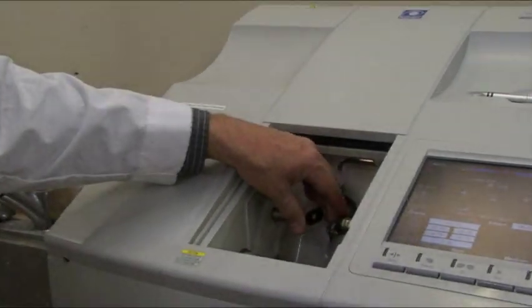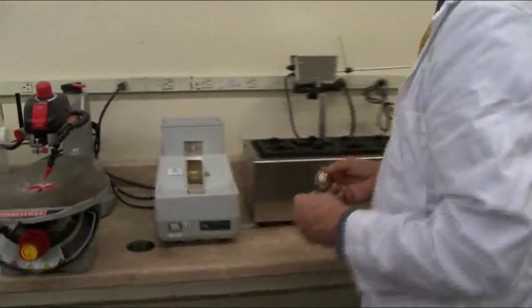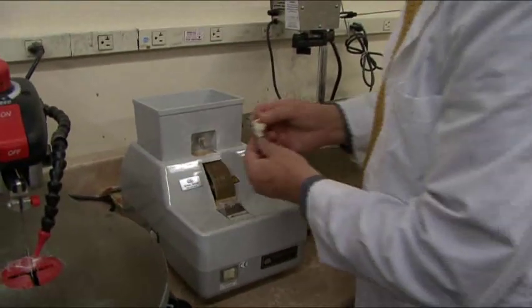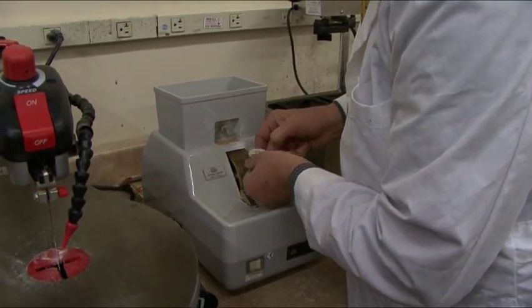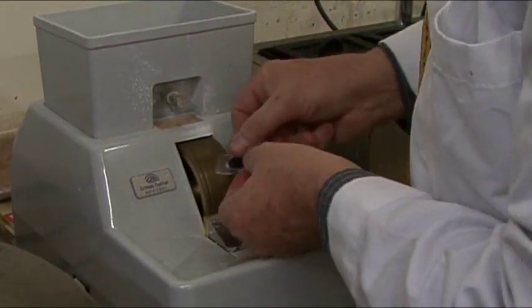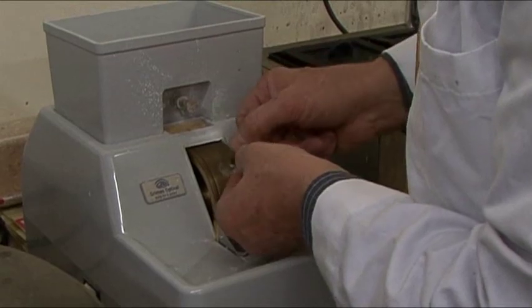I'm kind of a bug on finishing everything up by hand. A lot of labs will just take it right out of the edger and put it in the frame, but I've noticed that almost invariably there are little imperfections in the edge of the lens that need to be smoothed out. So I like to finish them up by hand.